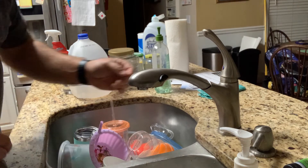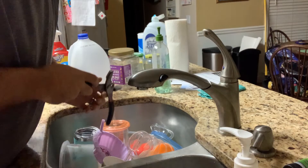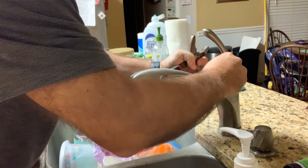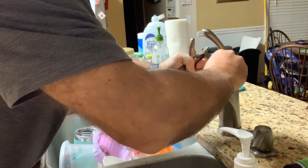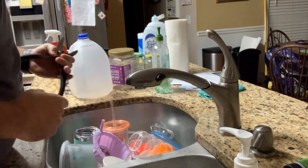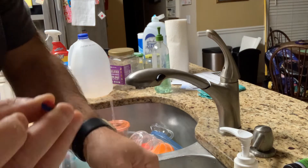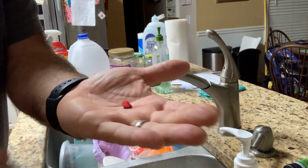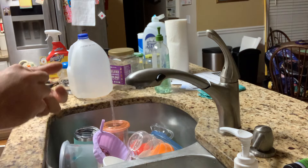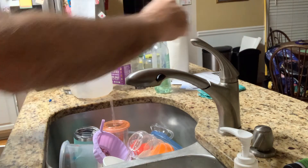As I understand it, the next step is to pop this little tab off here — maybe use something like a pen. You want to be careful you don't pop it down the drain because that would be really annoying. That little piece comes out, but be careful not to send it down the drain, otherwise you'll have a part that's annoyingly difficult to recover.